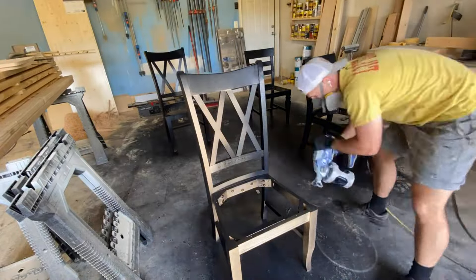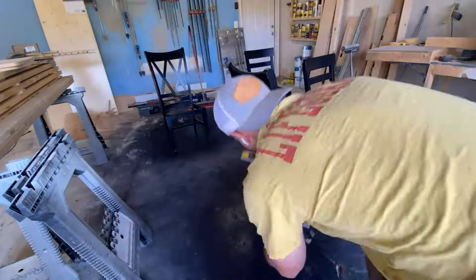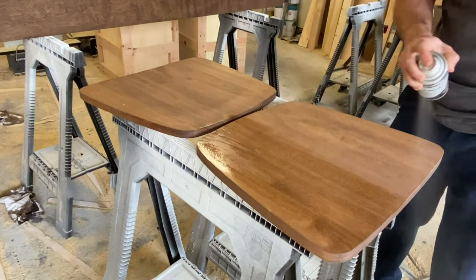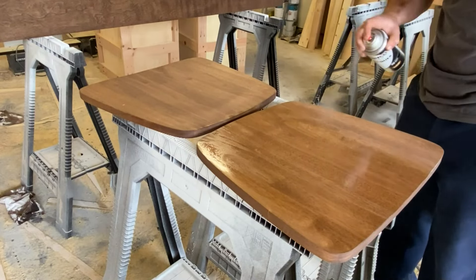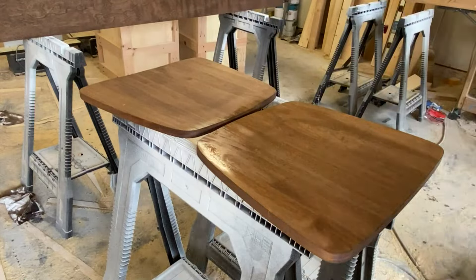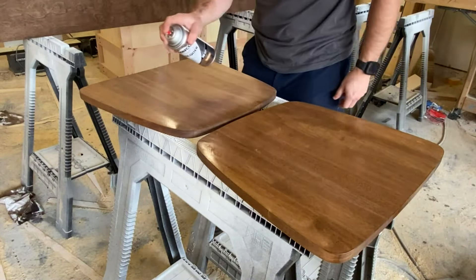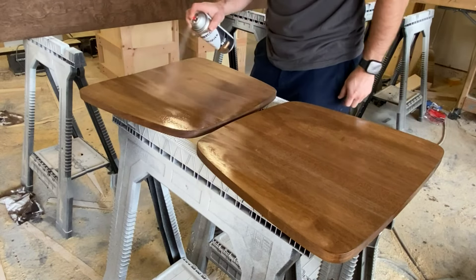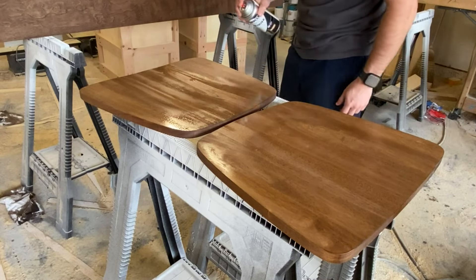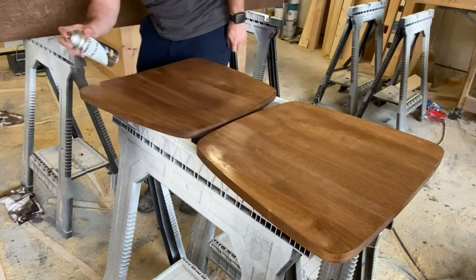The ones on the left are my personal chairs. This customer went with a provincial stain from Minwax, and we also used a satin lacquer finish from Minwax for the seats. We go with the lacquer because it's quick and easy — you can do three or four coats within a couple of hours and it's strong and durable.